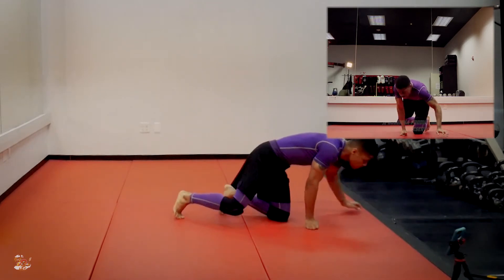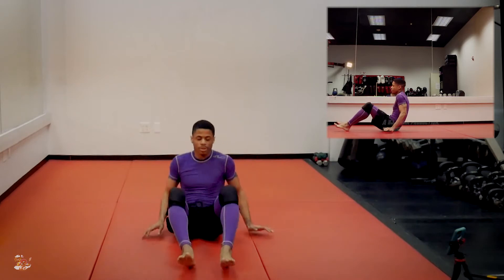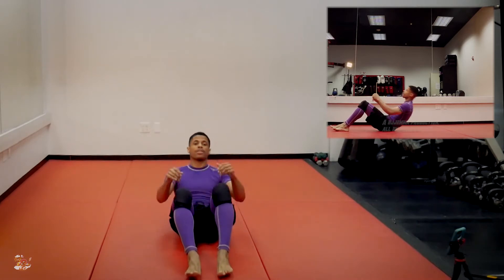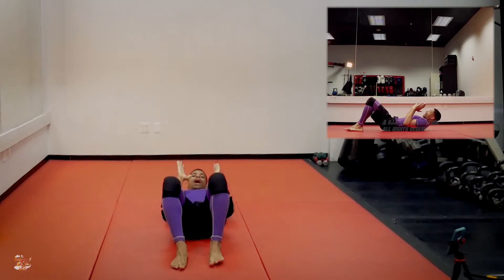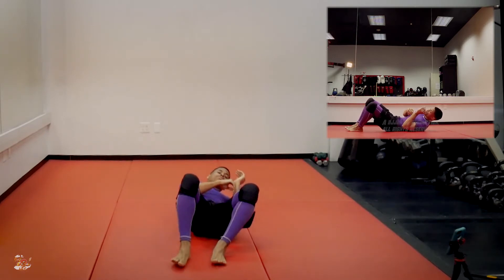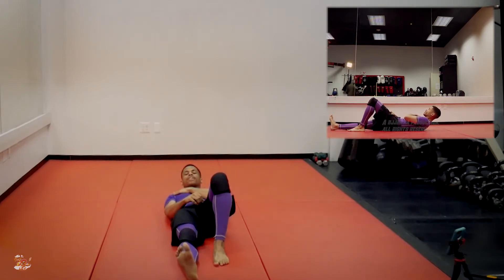So the first thing — very, very classic — we're just going to do our basic shrimping motion. We're going to start with our back flat towards the mat. I'm going to think about turning to one side or the other, and whatever side I turn to, the legs are going to flatten down on the ground on that same side.